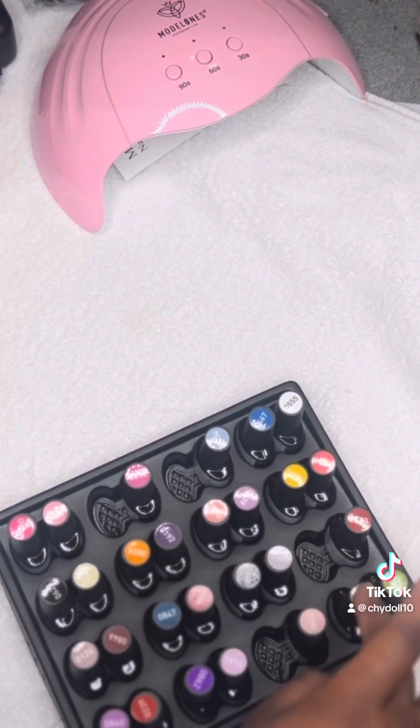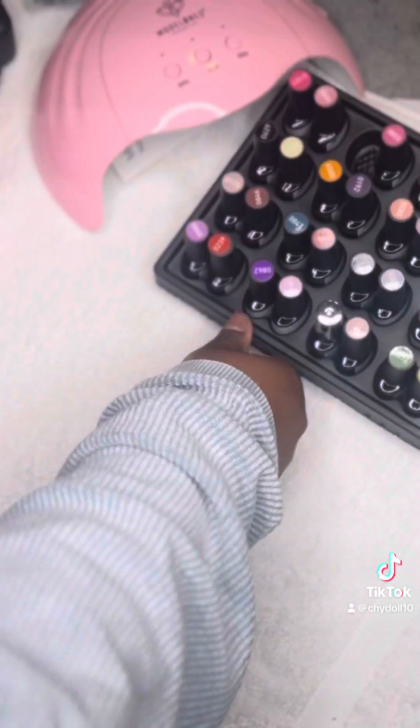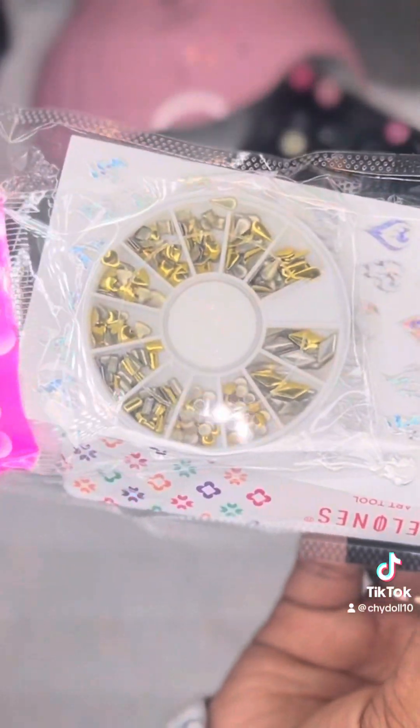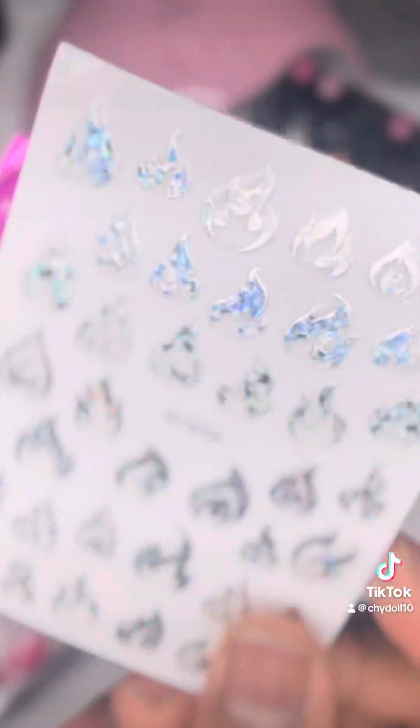Right there I'm counting — I'm thorough when it comes to this, I don't play. This was a huge set, and it also came with some little stones and stickers to go on the nails.